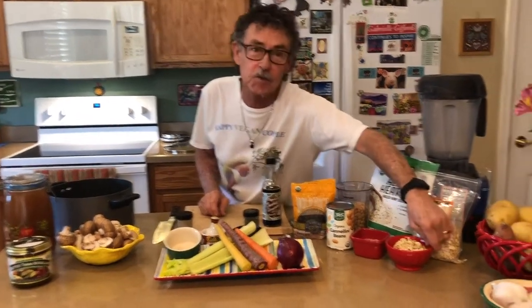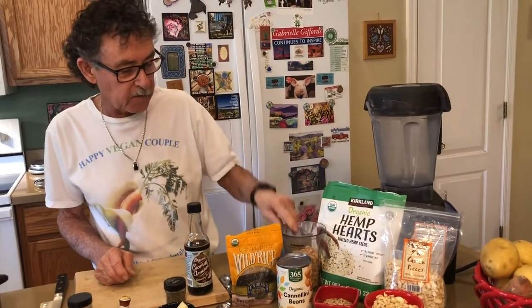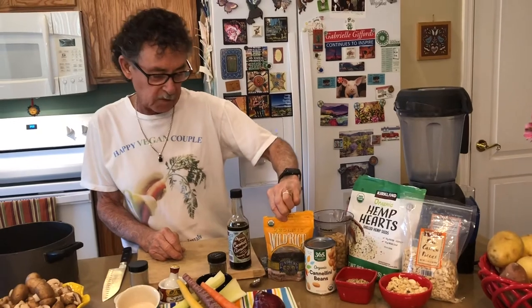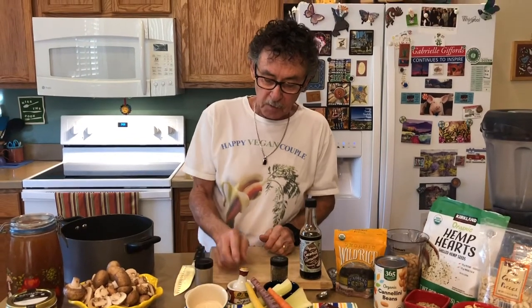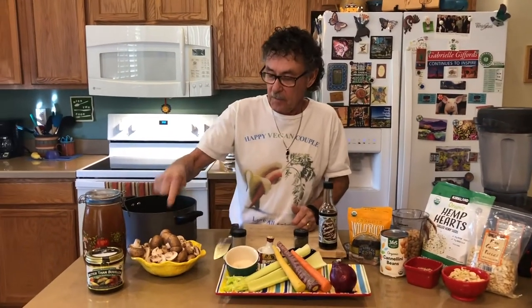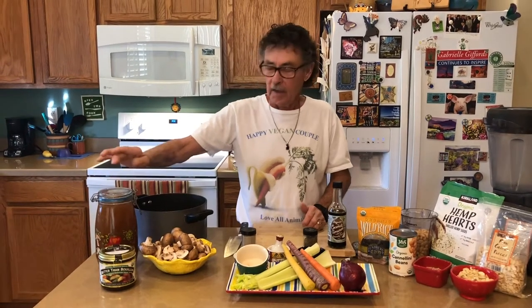Let's get started on this creamy mushroom soup. Here are the ingredients: raw cashews, hemp hearts, cannellini beans — one can, rinsed — wild rice from Trader Joe's, coconut aminos, thyme, black pepper, red onions, carrots, celery, garlic, and mushrooms. The bouillon we're using is Better Than Bouillon — one teaspoon per eight ounces of hot water. I have seven cups of broth here and that's what I'm going to start with.